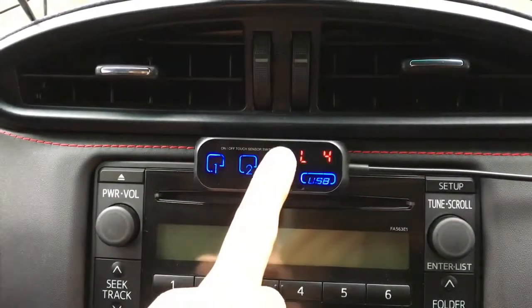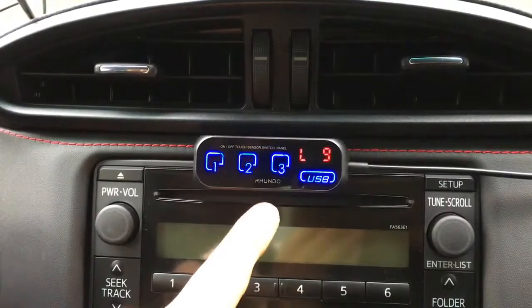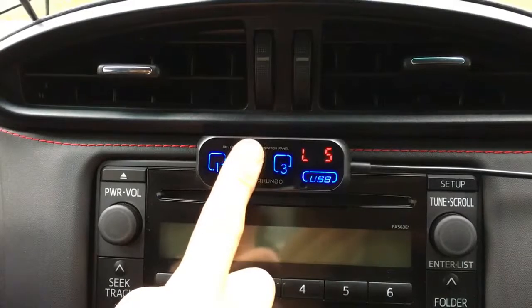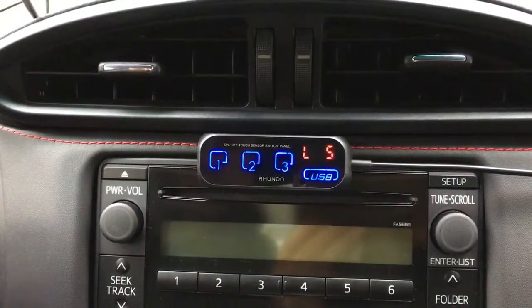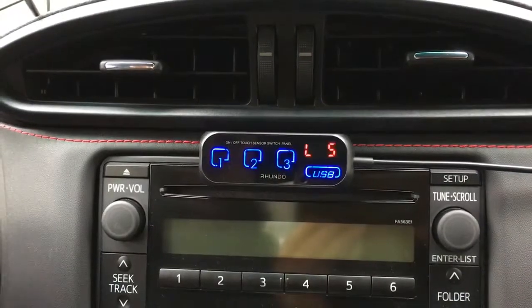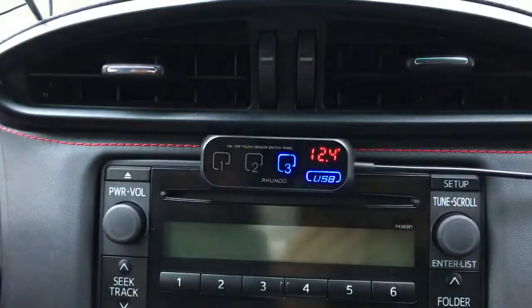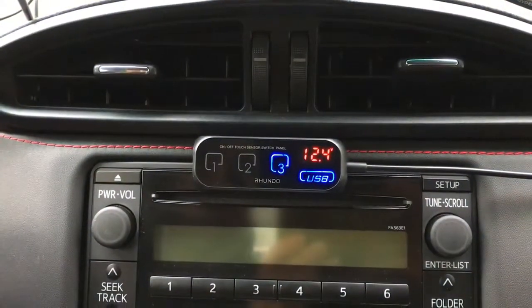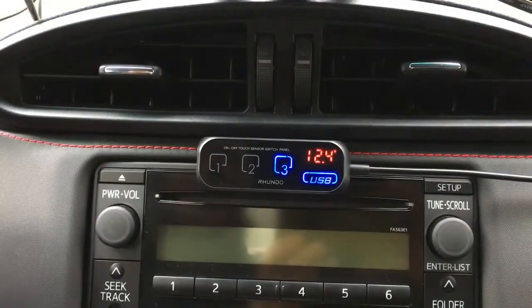Starting at level four, we can step up through levels five, six, seven, eight, nine, and back down through eight, seven, six, five. After selecting the desired level, we save it by doing the same action — press and hold, then quickly touch. Looking at the display, we now have the battery voltage shown, and there are additional display modes beyond that.